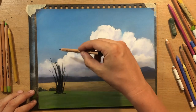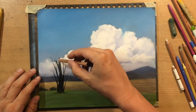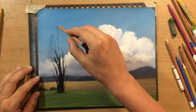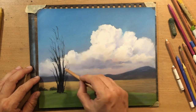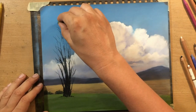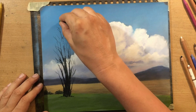Then some smaller branches, and I'm going to work on top of that with dark green pastel to draw some foliage. The tree is going to be twisting or bending slightly to the left because of the wind.